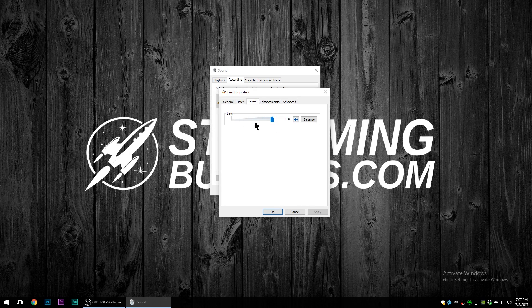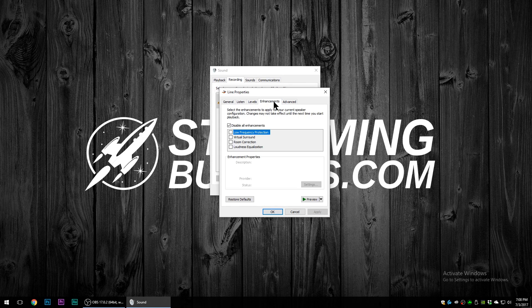We want to do certain things here. First, go to Levels and make sure it's maxed out. This is essentially the gain on the line as recognized by Windows, and we want to give it 100%. Any time we want to control the audio levels for our audio box, we'll use the controls on the front panel itself. Then on the Enhancements tab, make sure you check 'Disable all enhancements' — we don't want to alter the sound any further. Click Apply or OK to save.